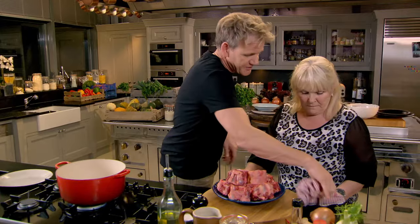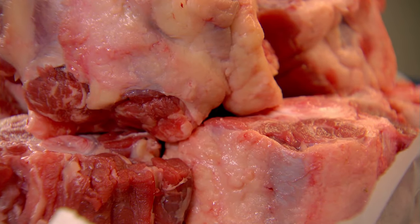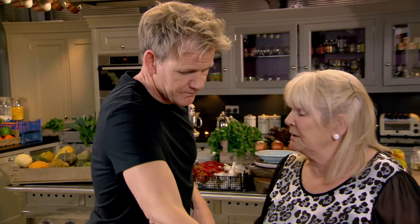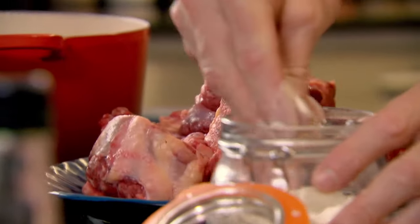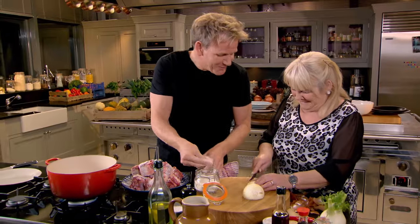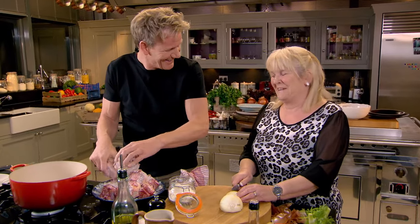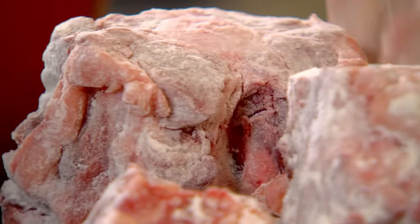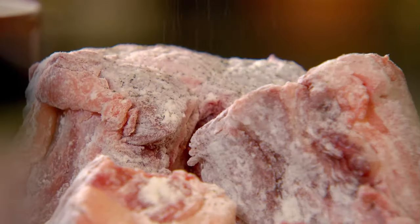Oxtail was something that we grew up with. There's something you can do in the morning and put it in the oven, because it has to be cooked really, really slow. I'm going to dust this in flour. It's amazing how you used to make it stretch for like five or six dinners. Sometimes we went to the butchers and got maybe two or three extra. I used to put it in a sauce bin, and you had lovely stock for soups — Scots broth, I remember.